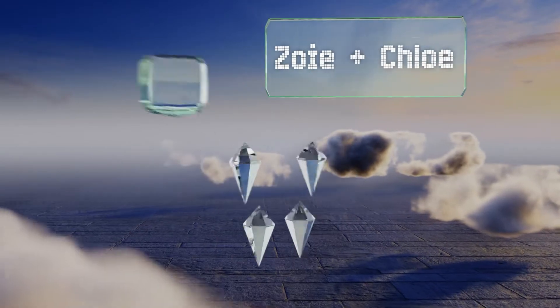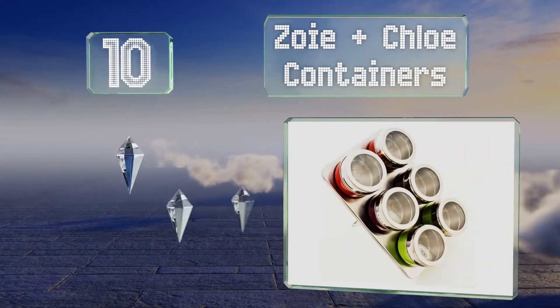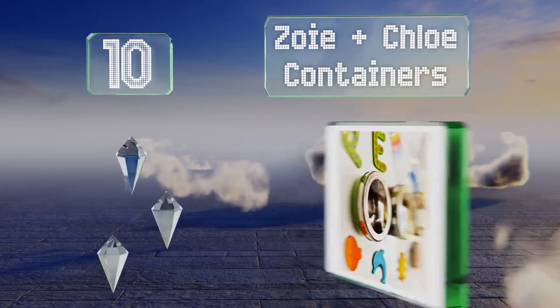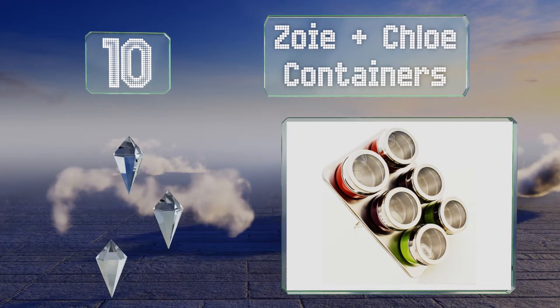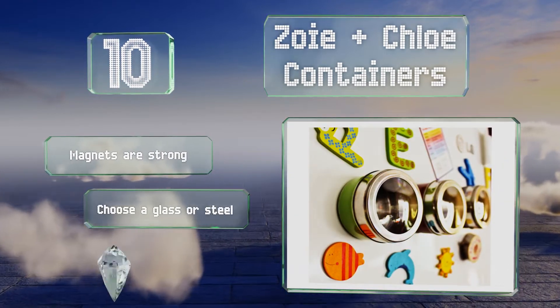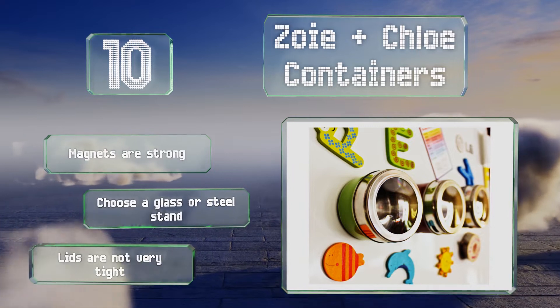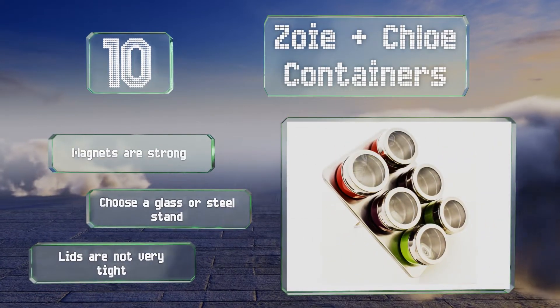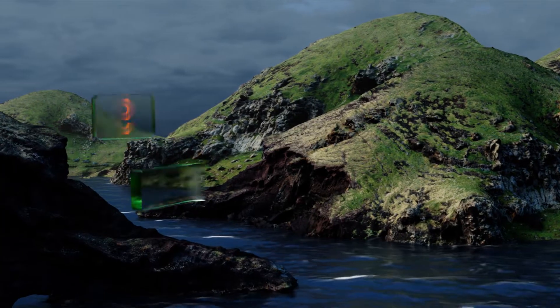Starting off our list at number 10, a set of Zoe and Chloe containers offers a nice pop of color and a trendy touch to liven up your cooking area. It's a fun way to organize and store herbs and loose leaf teas, and proves that functional doesn't always have to be humdrum. The magnets are strong and you can choose either a glass or steel stand, however the lids are not very tight.